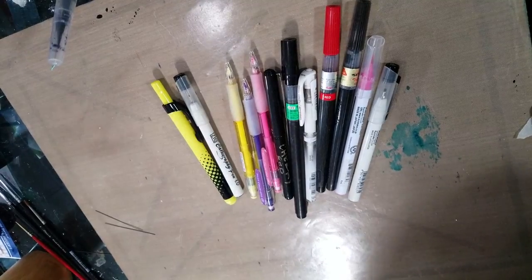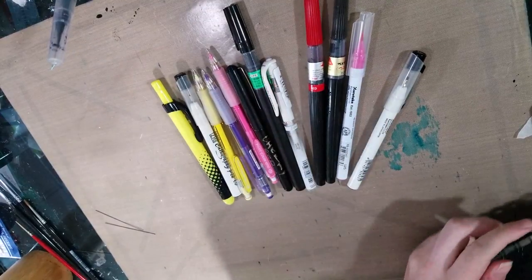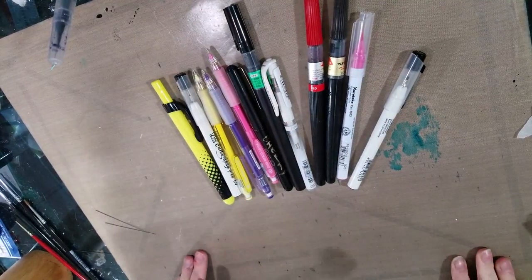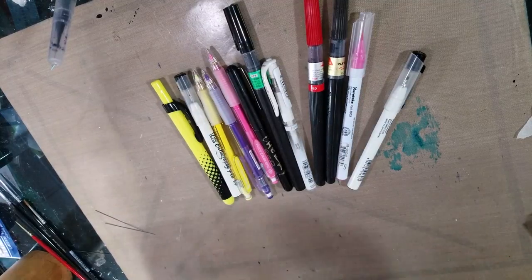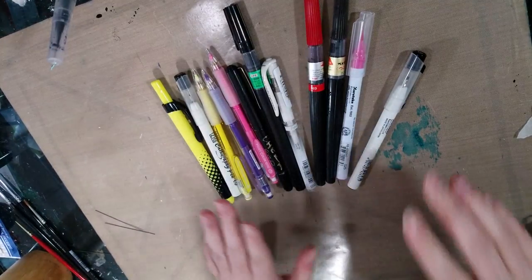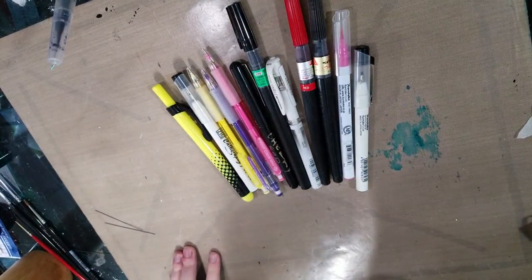Hey guys, today I want to talk about some fun sketching tools that are going to help you ace your sketchbook game. You guys should know well enough by now that I wouldn't suggest just any old garbage, and I certainly wouldn't suggest something as basic as just regular old pens and regular old pencils. So you guys see here before you a small selection of what I think are some awesome sketching tools.